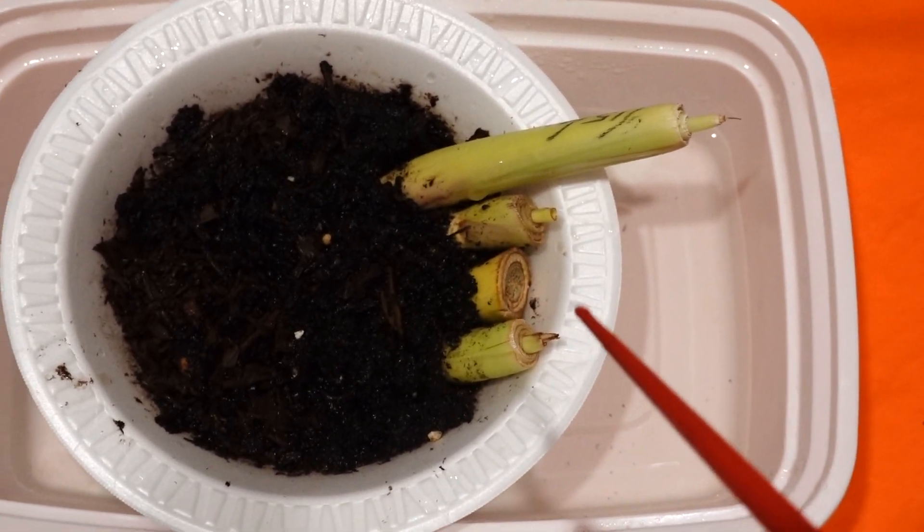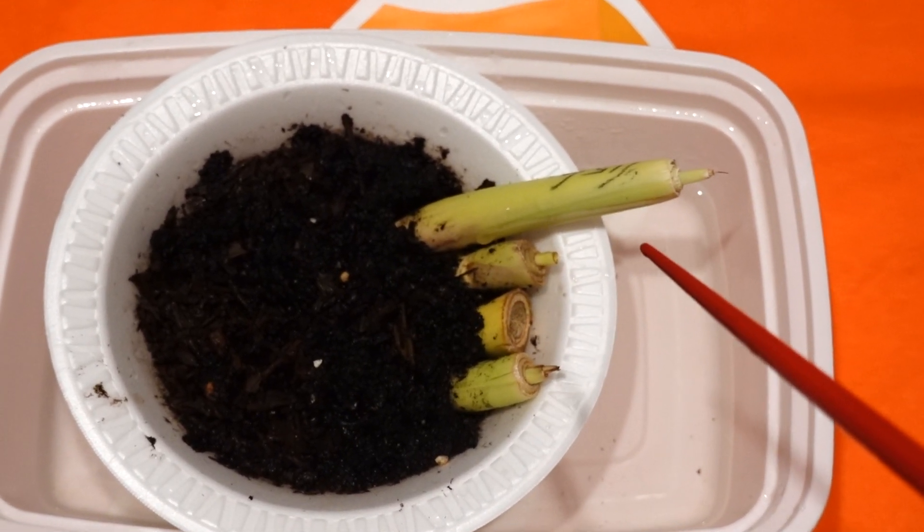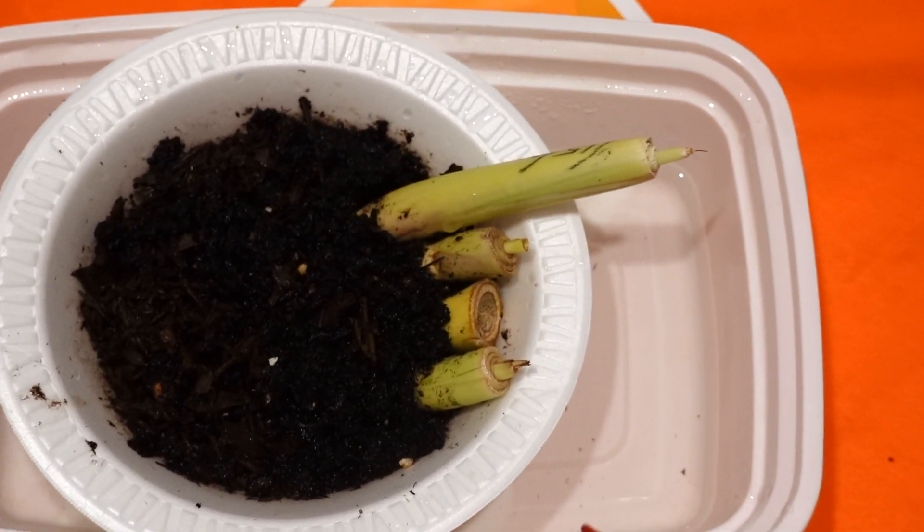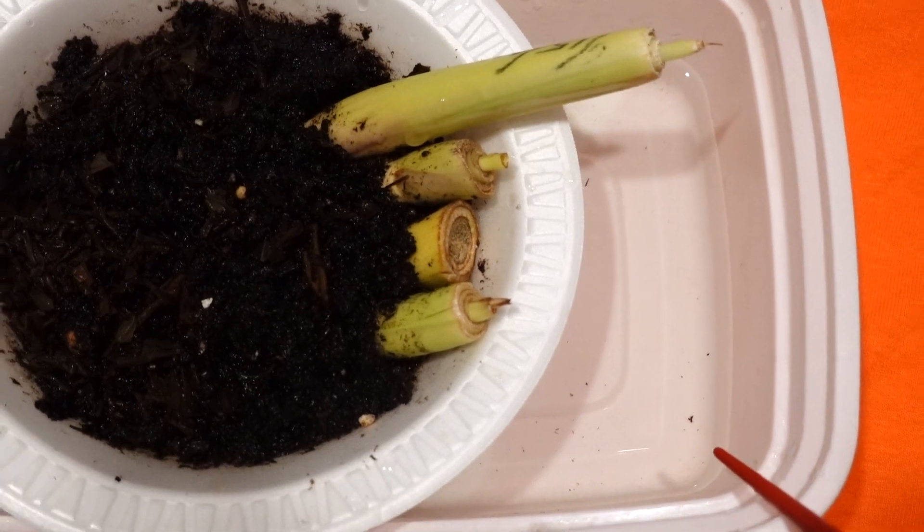We are cutting the lemongrass on June 15, 2022. And today is June 17 — only two days later. But you can clearly see the result.